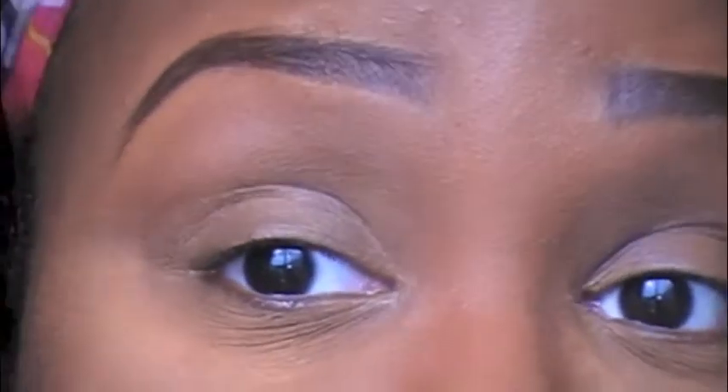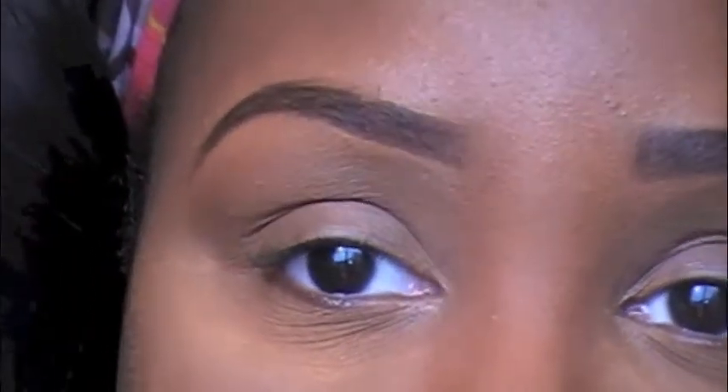After I've primed my eyes, I'm going to go in with a fluffy brush and a brown close to my skin tone, and I'm just literally going to put that as my transition color in my crease.